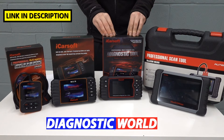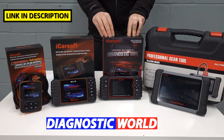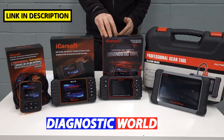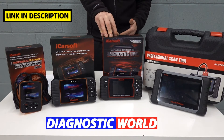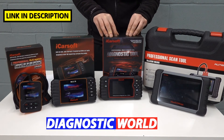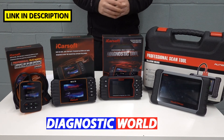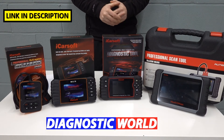If you want a lot more functionality, look at the iCarSoft CR Pro kit. This does everything that the previous kits will do but gives additional functionality — additional service functions and additional vehicle coverage. The service functions this tool covers are: oil service reset, electronic parking brake, DPF reset and regeneration, injector coding, ABS brake bleeding, electronic throttle reset, steering angle sensor reset, and new battery registration. It is important to point out though that these functions don't work on all vehicles.